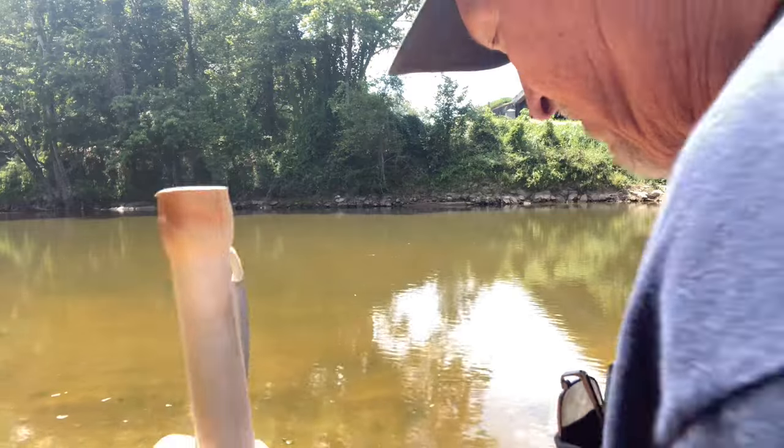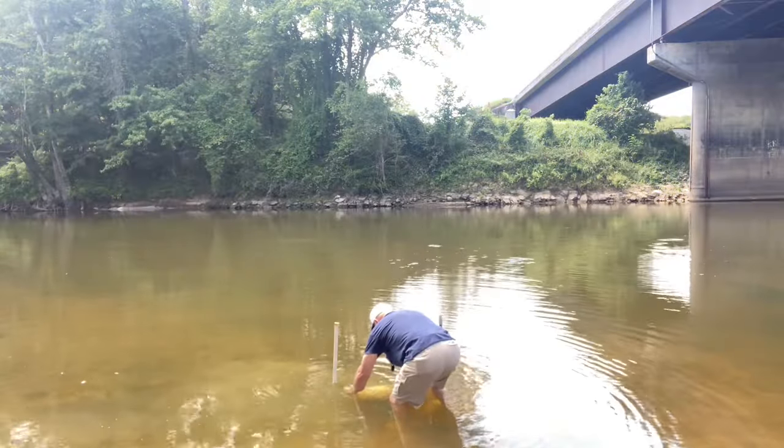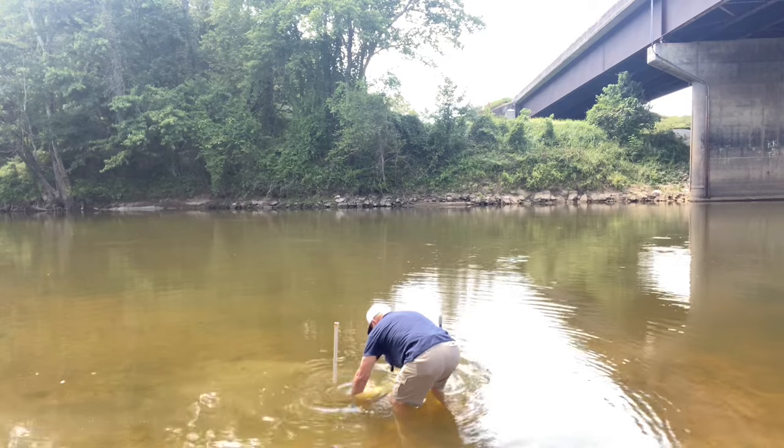Get all the air out of it. Let's see if I can do this without falling. Roll it around and get all the bubbles out. Now it's just a matter of playing the waiting game and see if any minnows are swimming in that thing.